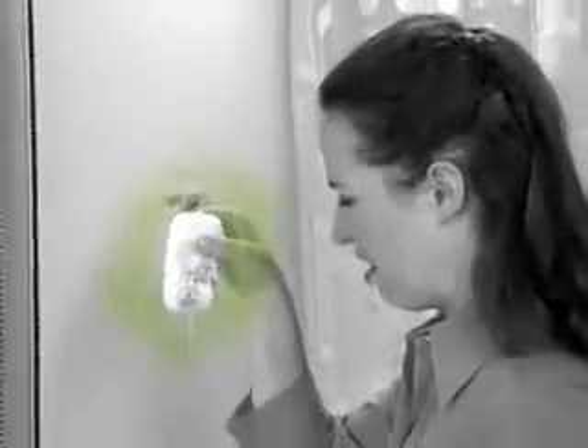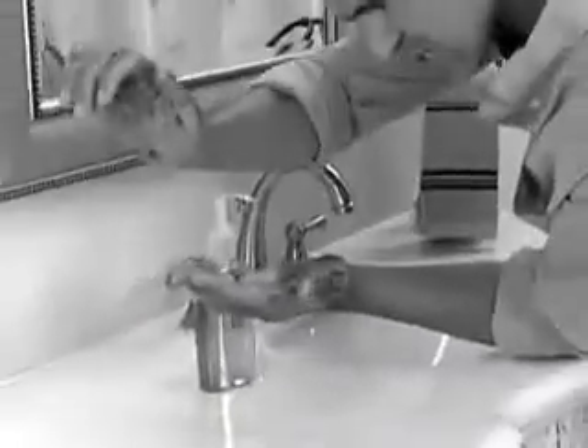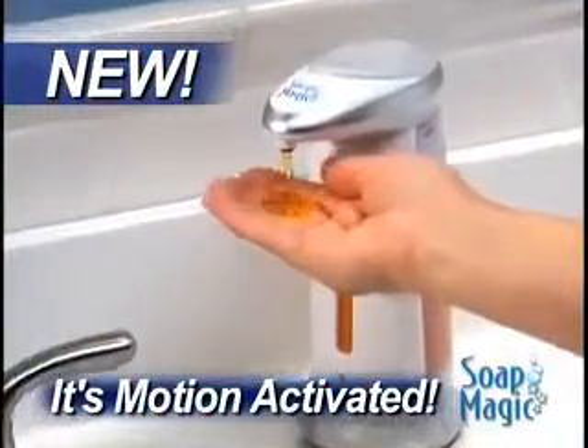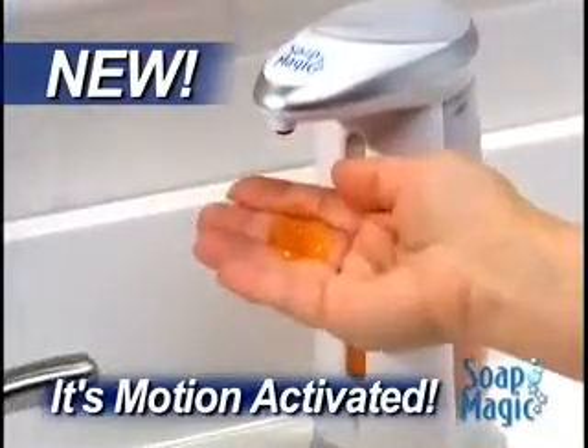Slimy and full of germs, and when your hands are dirty, you don't want to touch a thing. Well now, there's Soap Magic, the hands-free soap dispenser that gives you the soap you need without the mess or the germs.